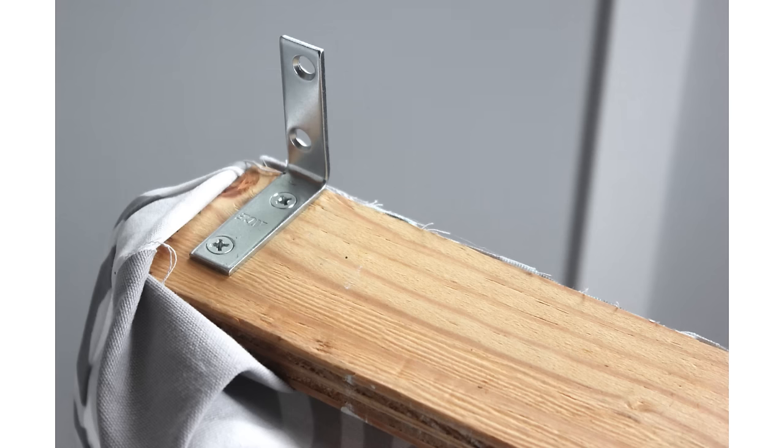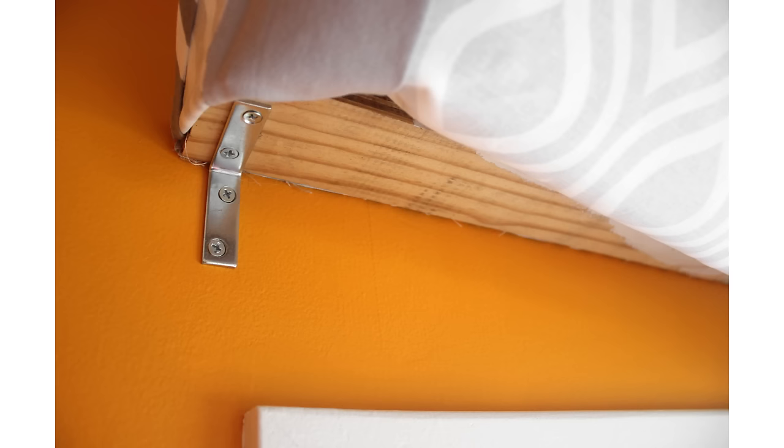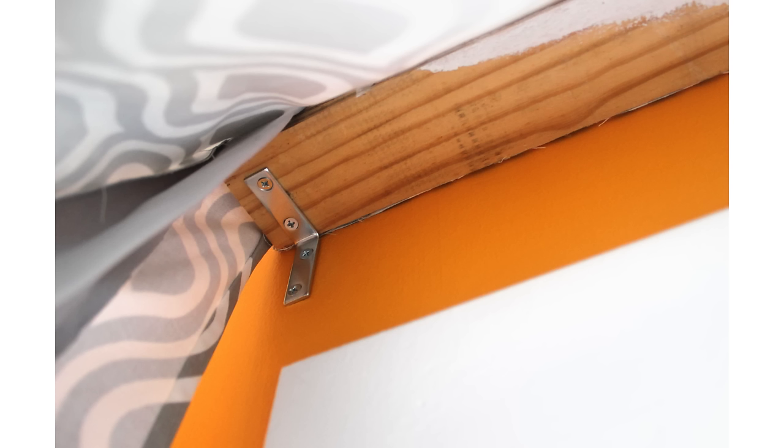Screw the L brackets to the bottom of the wood about half an inch from the ends. Then screw the brackets to your window trim or to the wall above your window. If you install it higher than the window, it won't block much light and will make the window look bigger.